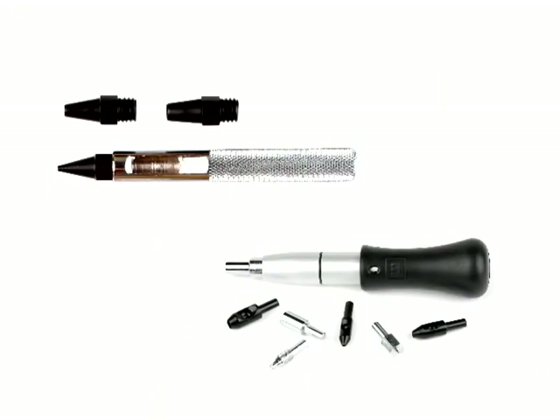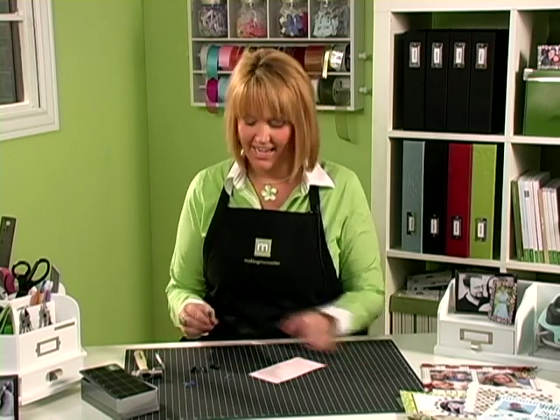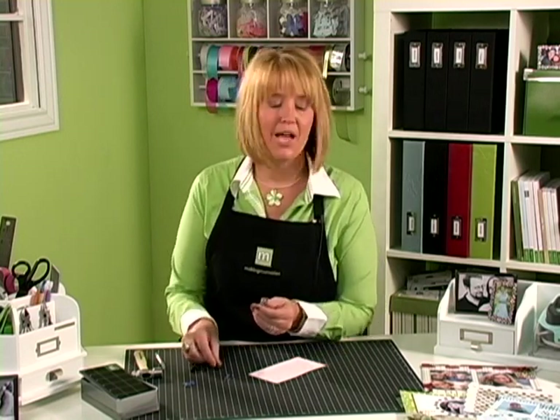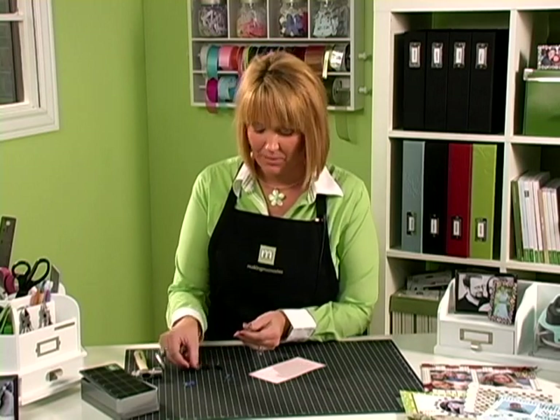I'm going to show you how to punch holes and set eyelets using our Making Memory tool. I'll show you how to punch a hole and set an eyelet using our hole punch and our setting tool. Our hole punch comes with three different size tips for the different size eyelets that you can buy.